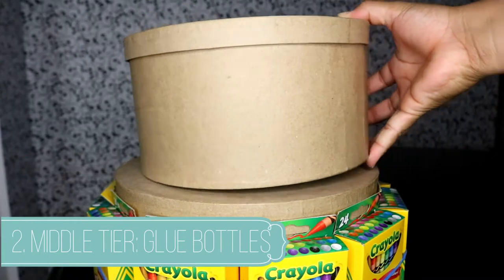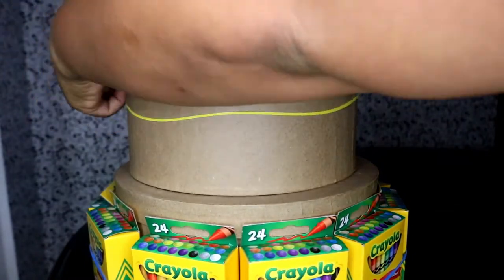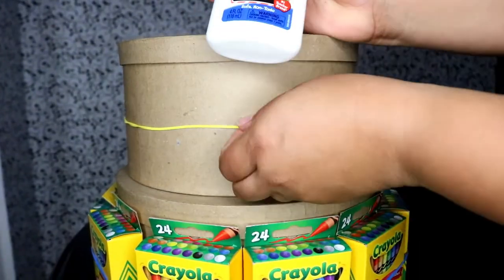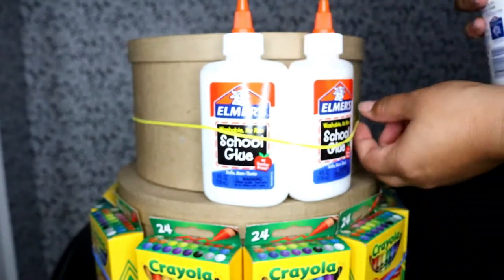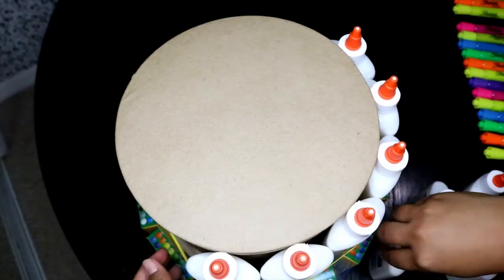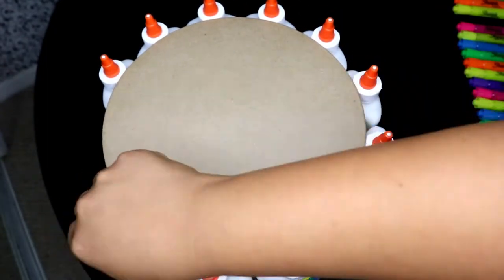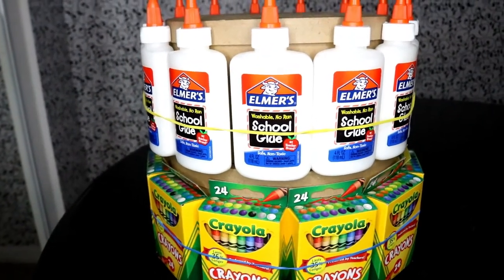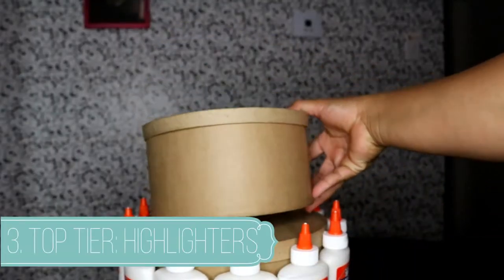So we're going to work on our middle tier. Grab another big ginormous rubber band, wrap it around, and then you're going to add in your glue bottles. Make sure you get the glue bottles because they will fit exactly on the tier. Now these tiers are going to move — you can obviously glue them down; I didn't because I'm going to use them.